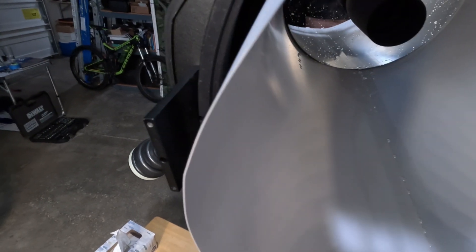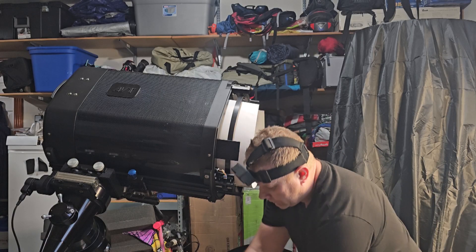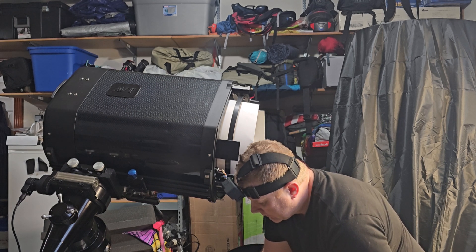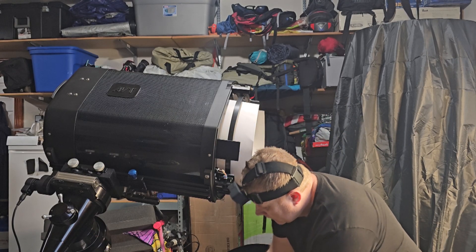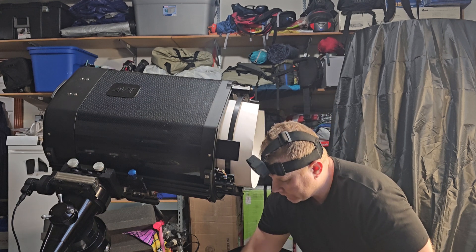I'm going to go ahead and give the mirror a wipe. Since we can't submerge the mirror, we'll use plenty of cleaning solution. I'll be using two cotton balls each time. You take two cotton balls, go from inside out, give one wipe, and as you're wiping try to rotate the cotton ball so the fresh portion of the surface contacts the mirror every single time. Then keep on doing this across the mirror.